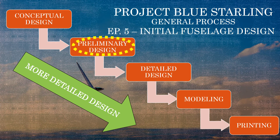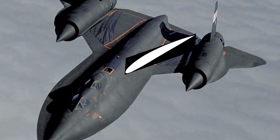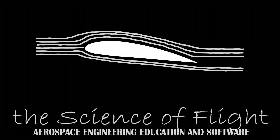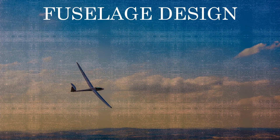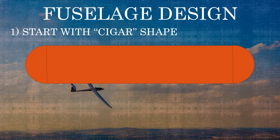In this video we're going to do an initial design of the fuselage for our handheld glider, codename Project Blue Starling. Let's get to it! We're going to start our fuselage design with a very stereotypical fuselage shape — the cigar shape.